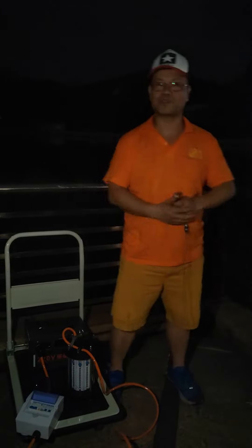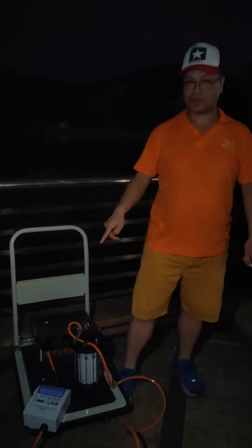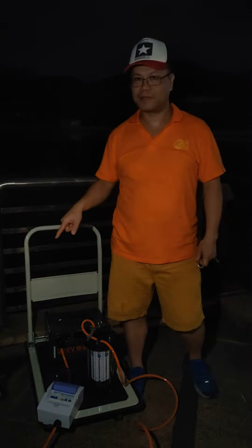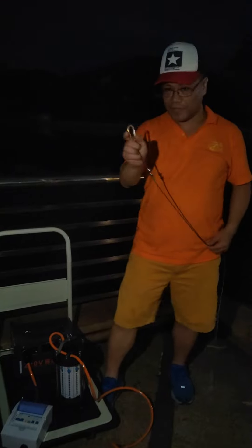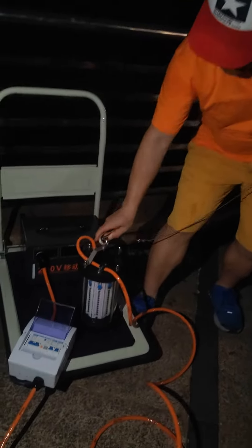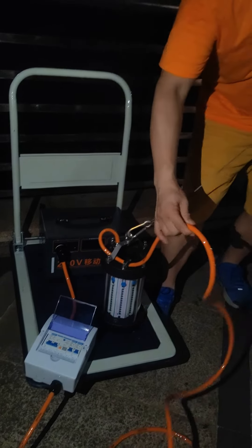Everyone, my name is Robert from New Sunshine Lighting. Let me introduce our LED underwater fishing light — this is 1000 watts. Let me do some testing. Don't forget to use the wire, because it's too heavy. Never put the cable directly without support.